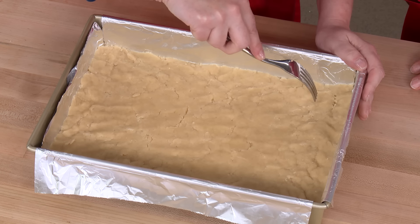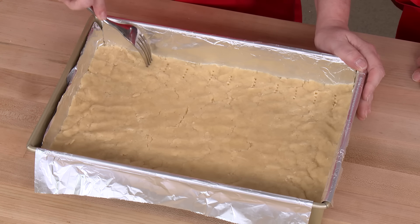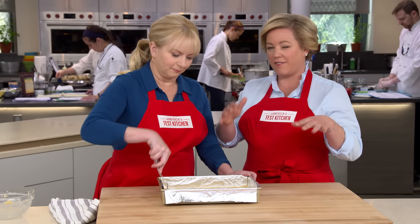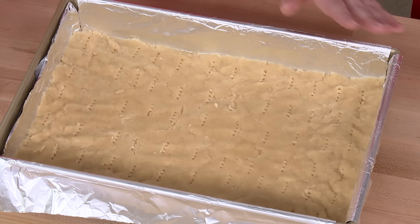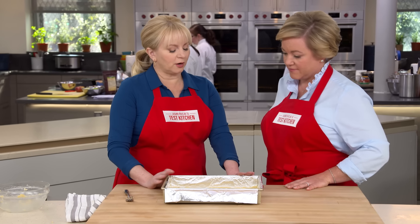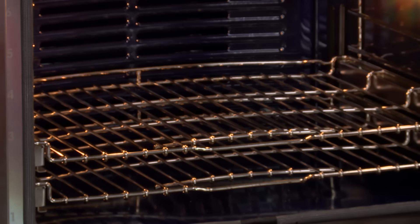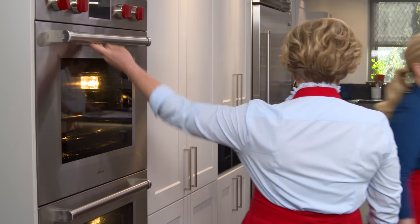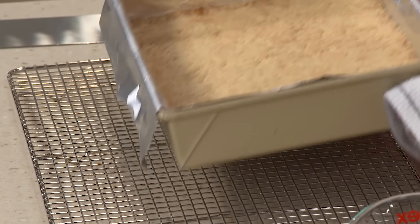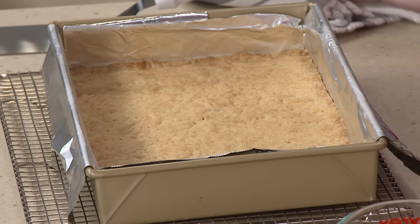Before putting it in the oven, use a fork to make little marks about an inch apart. Without this, the shortbread would bubble up in places and you'd have big ugly lumps. This goes into a 350-degree oven for about 25 to 30 minutes, until the top is light brown and feels nice and firm. It smells so good — look at that beautiful, evenly golden shortbread.